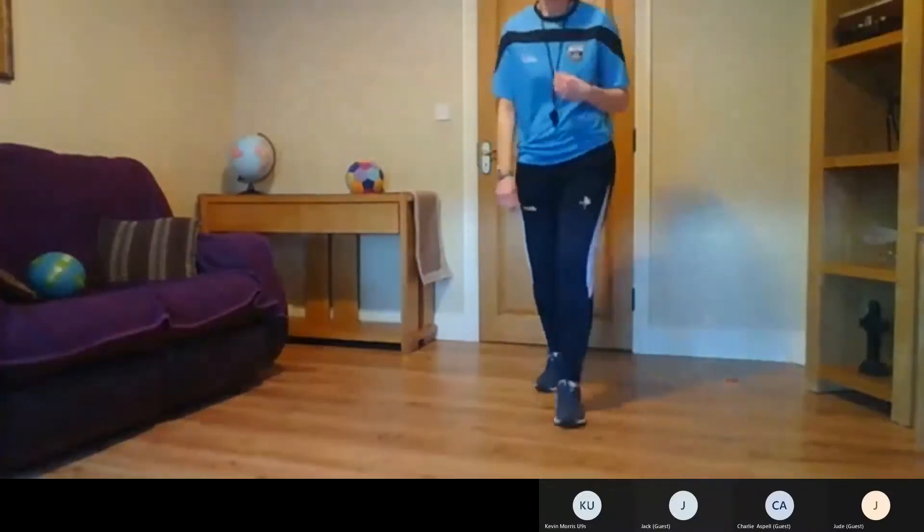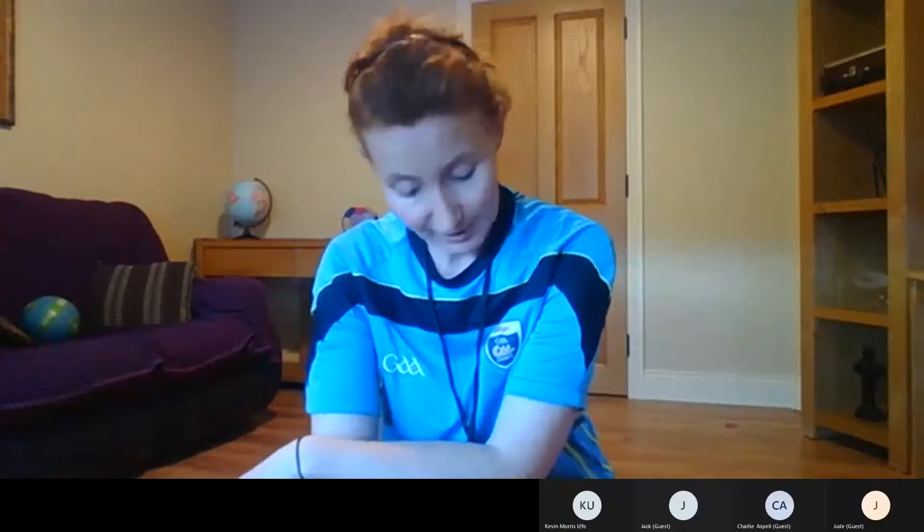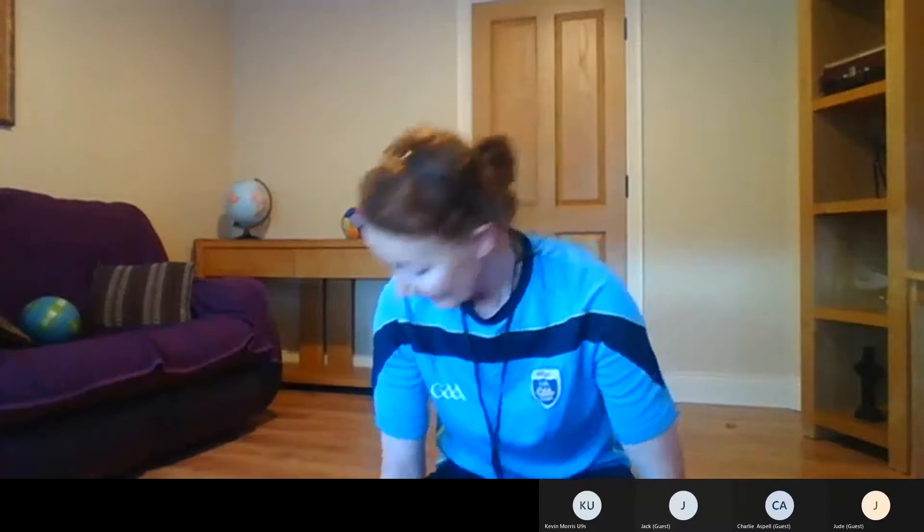Now get your breath back. If you want to get a little drink of water around this time — we're probably about halfway through our session. We have another couple of activities coming up, so if you want to get a drink, get a nice little drink there now because I'm feeling a little bit warm. I hope you're enjoying it so far, and we'll have a few more sessions as the weeks come on. Hopefully it won't be too long before we're back out on the football field again in the fresh air.